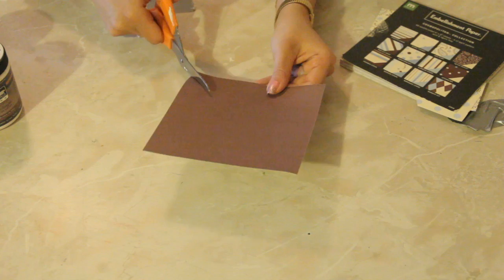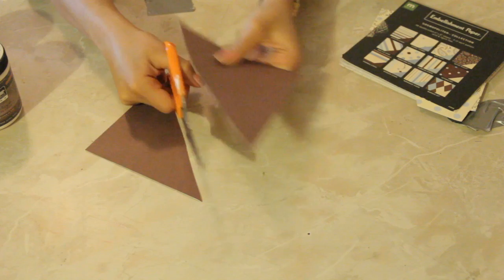So I'm just going to cut diagonally from edge to edge, making sure that it's as straight as possible. It doesn't have to be exact, but now you're going to be able to make two with one piece, so you're saving there.